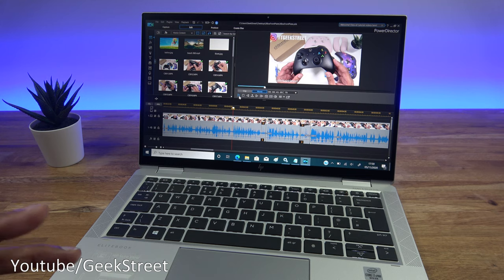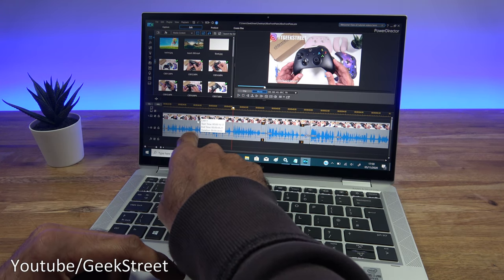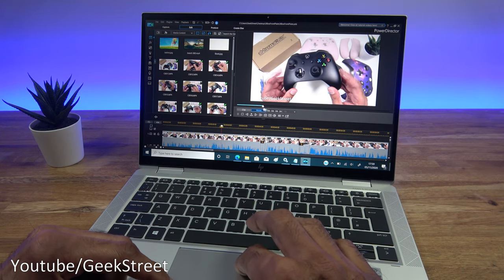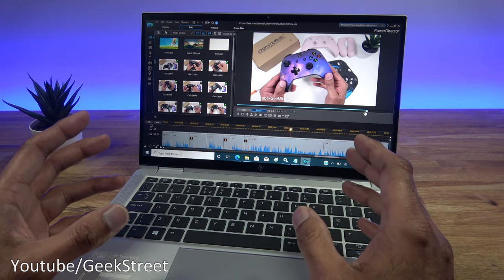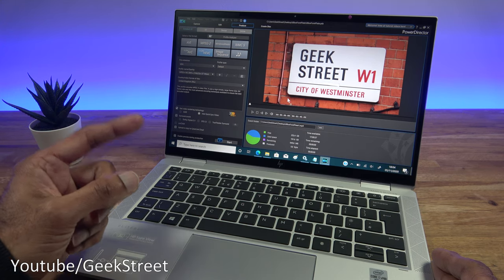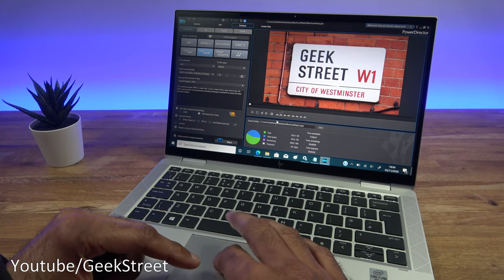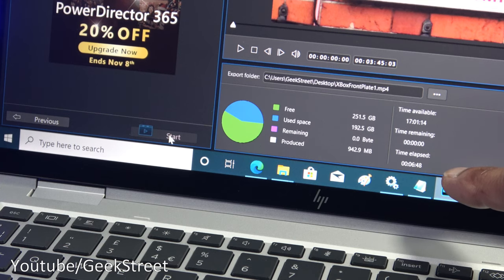Next, testing performance with video editing. I've got a 4K project loaded in CyberLink PowerDirector 17, files copied locally. It plays back without struggling at all, and skipping through the project performs well. For a render test: a 3-minute 45-second project set to 4K 25fps output with fast video rendering technology enabled. Starting the render — it completed in 6 minutes 48 seconds. Not blindingly fast due to the integrated graphics, but you can clearly edit video without issues — good for YouTubers or vloggers on the go.